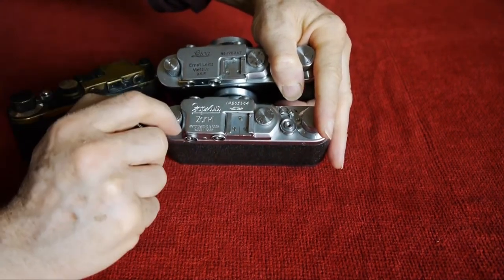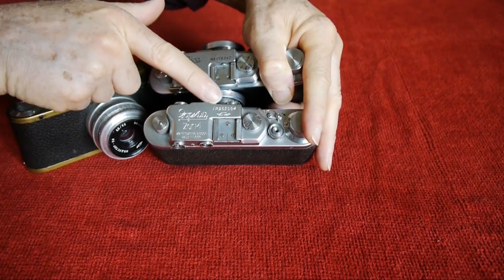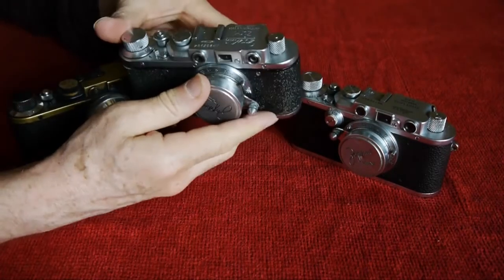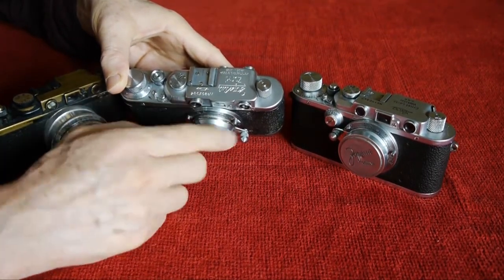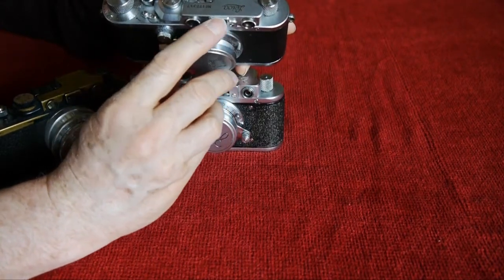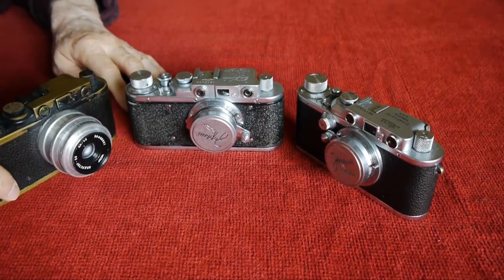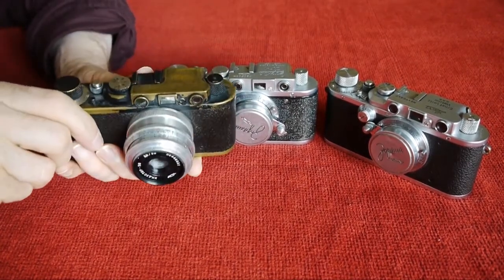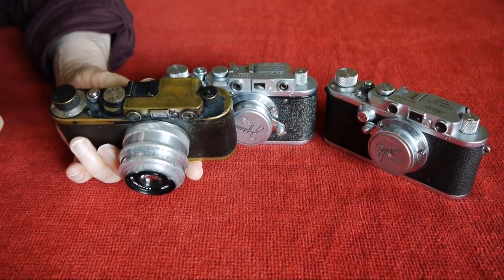One thing you'll notice is that on the top plate, where the Leica has a dip or a recess for the viewfinder window, the Feds and Zorkys don't. The top plate goes clear across and is actually moulded into the viewfinder window. On the Leicas you can see very clearly there's a small recess there — that's one important aesthetic difference between the Leicas and the Russian copies.